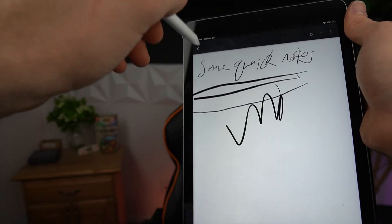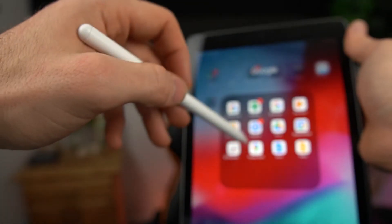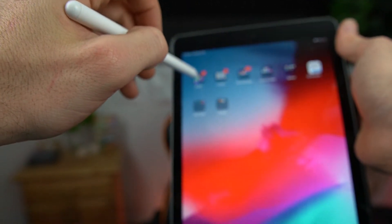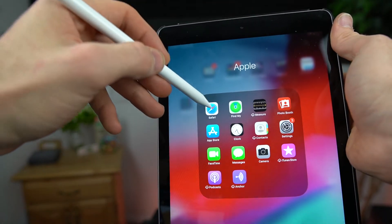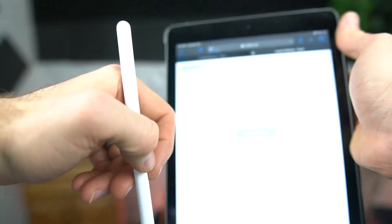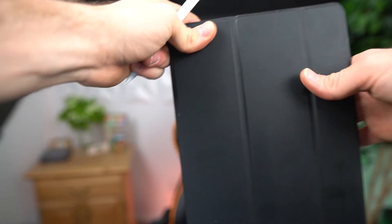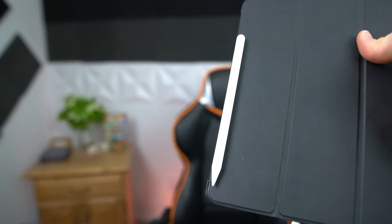You can obviously go back and use the stylus as a navigation tool if you want. It's actually really nice — on my case I can just set it right there, just like you'd set the Apple Pencil. It's got magnets, though they're not incredibly strong.